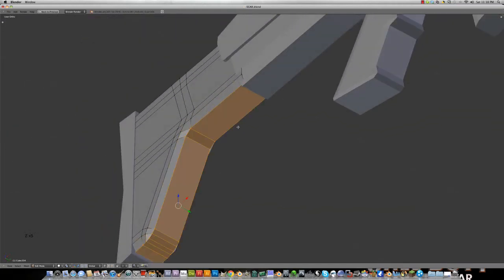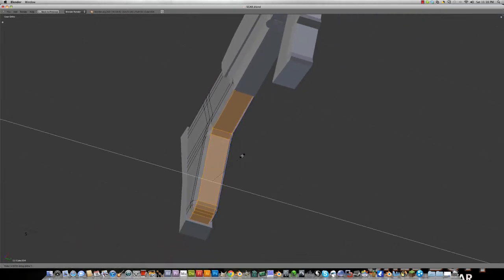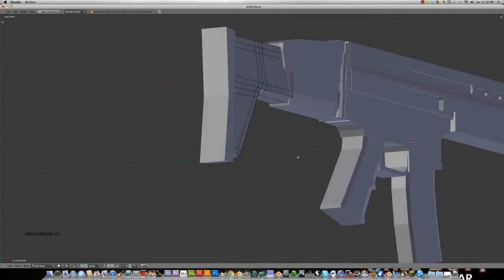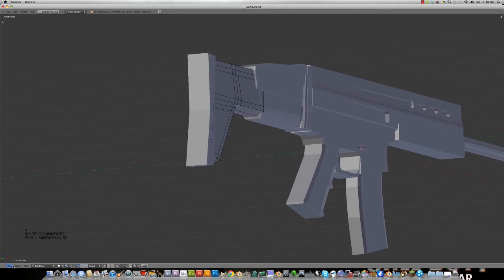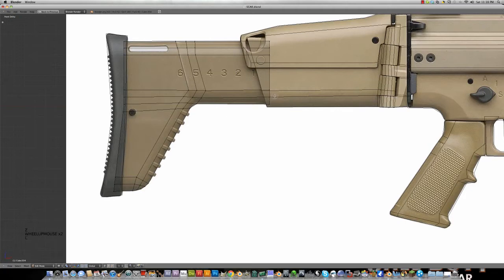Actually, I want to make this smaller — quite a bit.